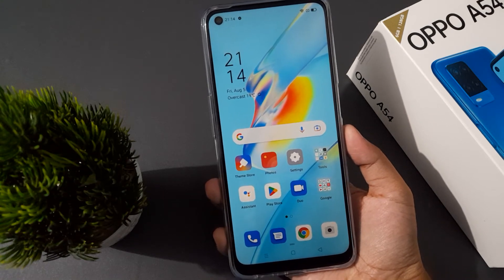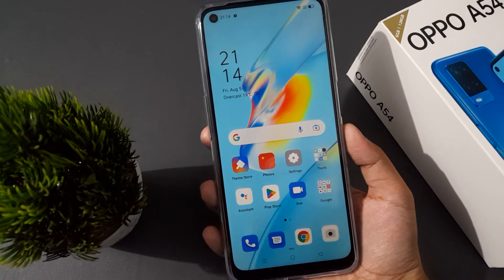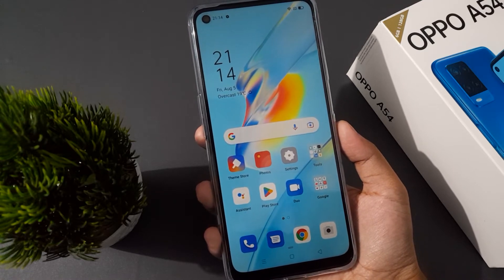Hello friends, today in this video I'm going to show you how to forget a Wi-Fi password on Oppo A54. Before we continue, do not forget to like the video and subscribe to the channel.